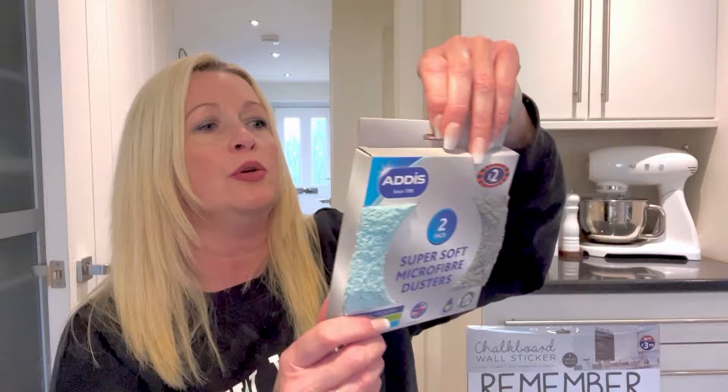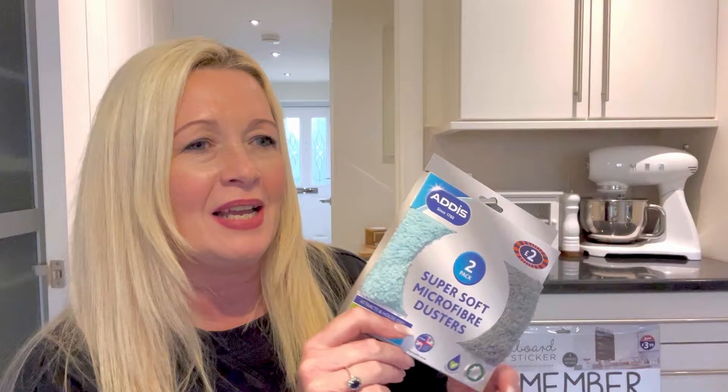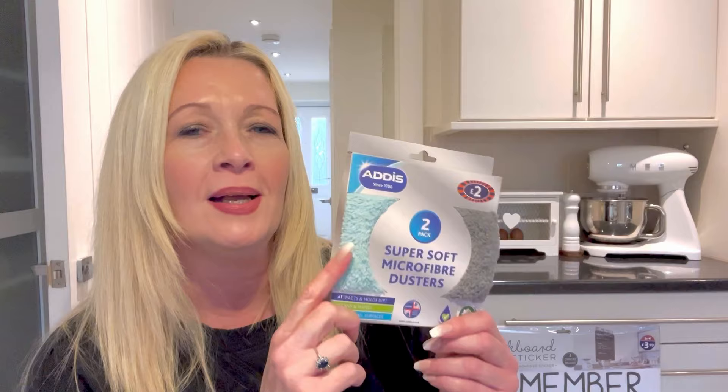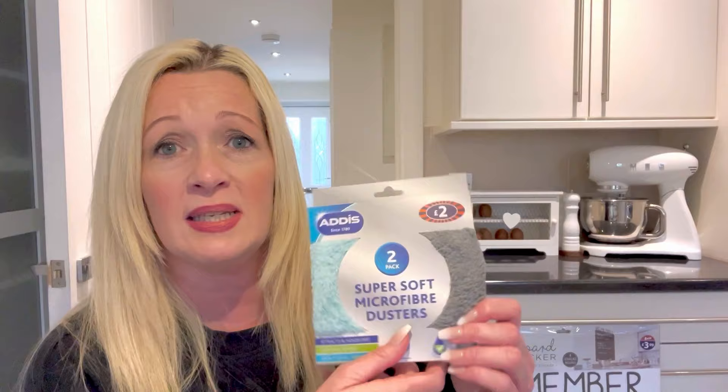I also got a couple of new super soft microfiber dusters and cleaning cloths — they were £2 for two, the Addis range. They're super, super soft and I find with the new worktops, because they're shiny, they need to be kept shined up. If you use something a bit more abrasive or a cheaper cloth you get lots of smears. These are called dusters but you can use them wet or dry — ideal for all surfaces. Use them dry on wood for polishing or use them on those shiny kitchen worktops. Works a treat.